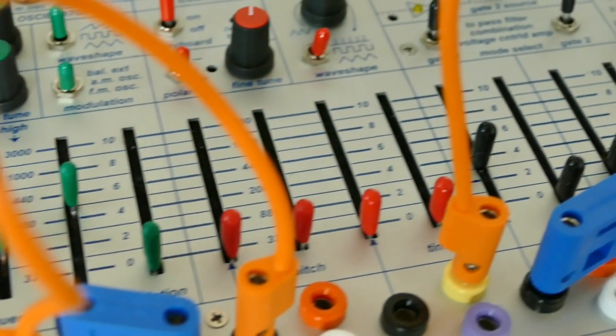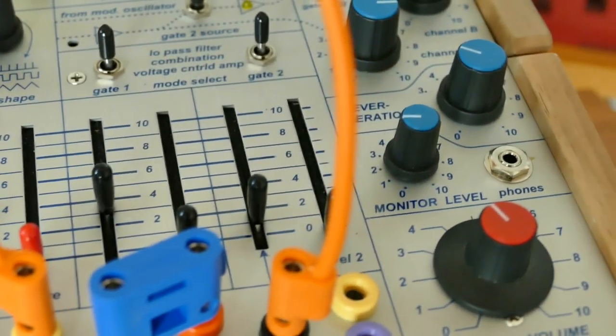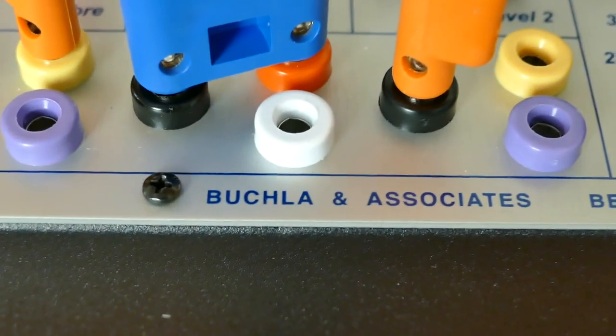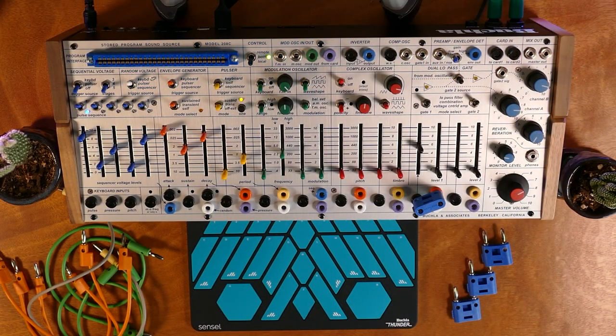This is the Buchla Music Easel, also known as the Model 208C, and it's the latest product from Buchla USA. It is, as many know, an iteration of the famed Buchla Music Easel.